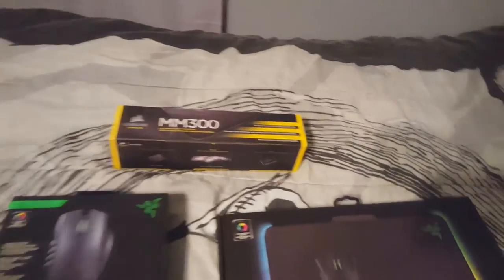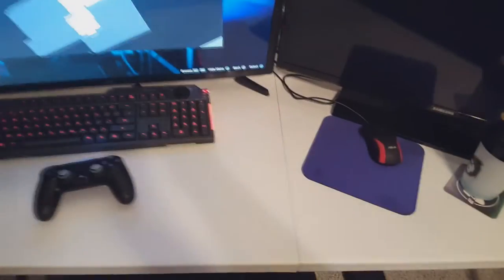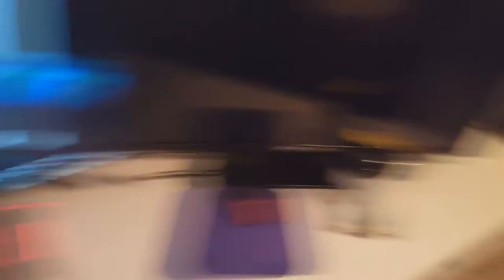First we're gonna be unboxing this thingy right here — the Corsair MM300 mousepad. It's pretty, pretty big. Here's the box, it's empty now. So that's what that looks like — it looks pretty cool actually. I didn't know it was that big. It's gonna go right here, probably from here down to there. Pretty cool.